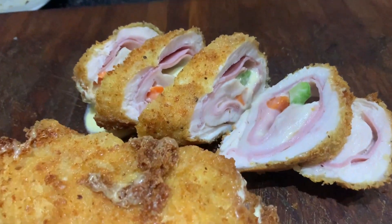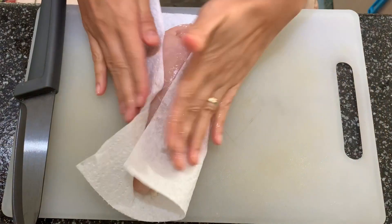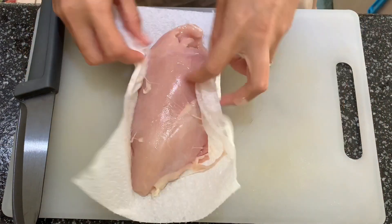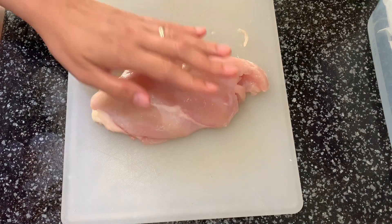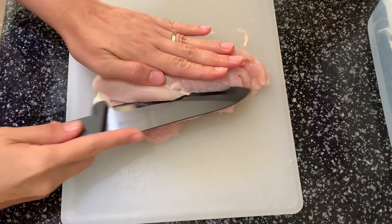Hello there, today I'm going to be cooking chicken cordon bleu. First, we have to pat dry our chicken breast, then use a sharp knife to fillet the chicken breast open.